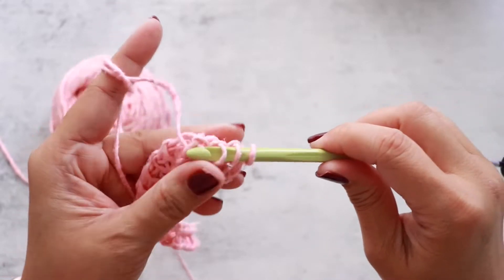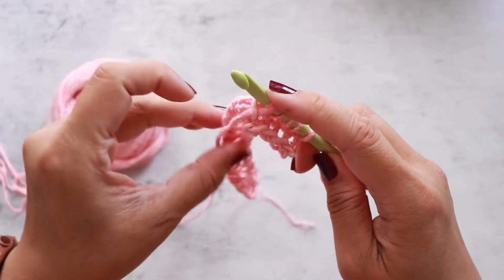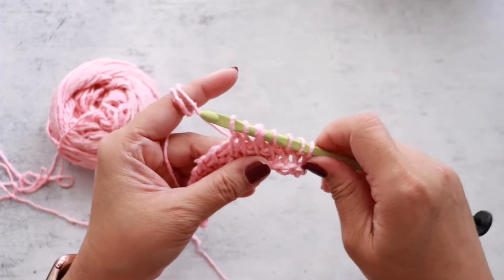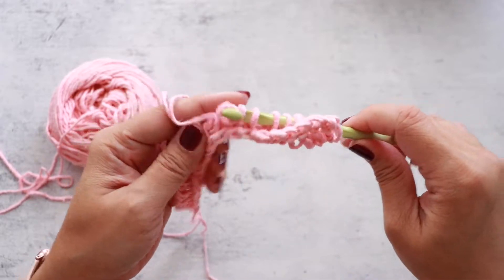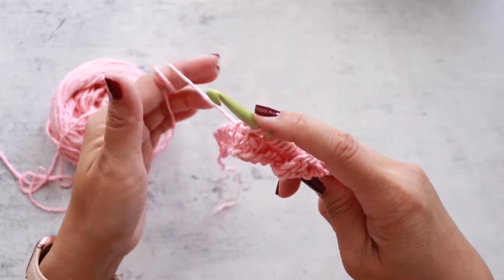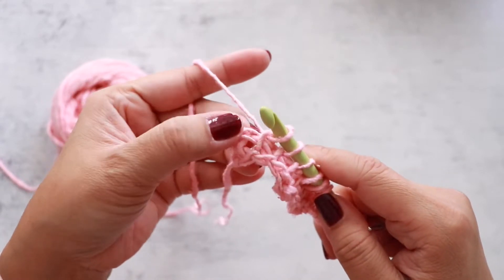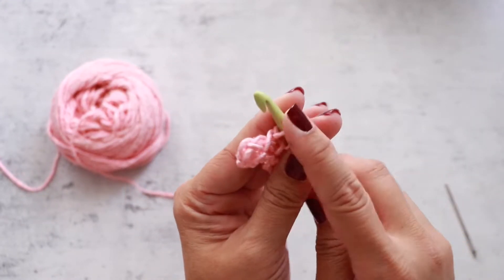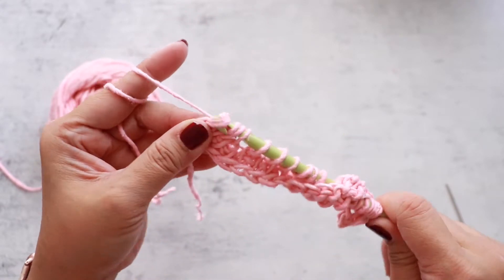Repeat that all the way across, pulling one loop up through each vertical bar. When you get to the last vertical bar, you have your edge stitches. You always want to insert your hook through two loops on the edge, right through these two loops, and then pick up your last loop.